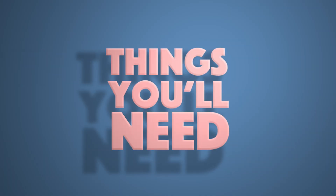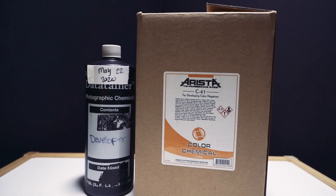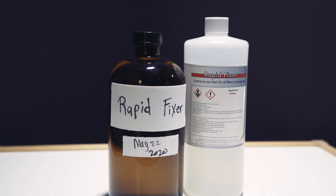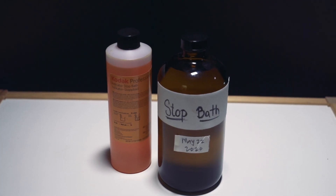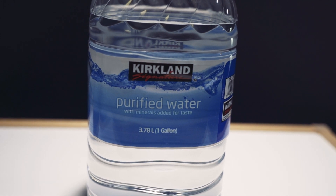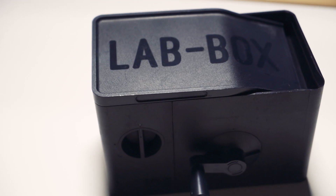Here's what you'll need: a C41 kit, whether it's Arista, Cinestill, Unicolor, or Tetanol — I'm using Arista but I've also used Cinestill in the past. You'll also need a separate fixer; I use a generic rapid fixer, a cargo brand if you will. You'll also need a stopping agent or good old H2O — it's important to stay hydrated. And of course, all the accoutrements that go with normal film developing.